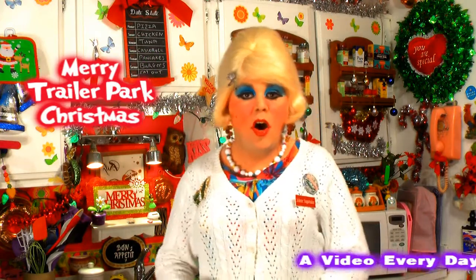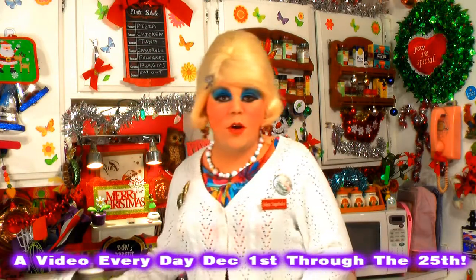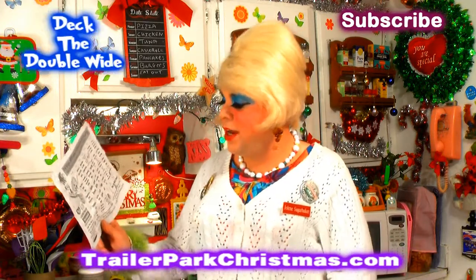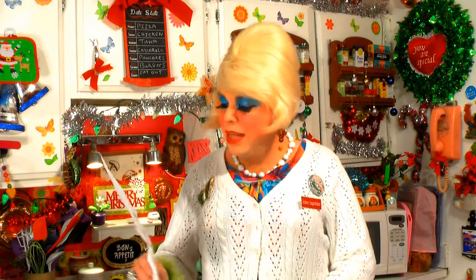Merry Trailer Park Christmas, or Happy Trailer Park Hanukkah, whichever you're celebrating, because all these recipes can be used during that time. I've got a recipe or a craft every day, and people are following along on a calendar at TrailerParkChristmas.com. I've done all sorts of recipes, such as a Chili Corn Dog Pie this past week — great on a cold winter's night — and then Quiche Muffins, which are great on Christmas morning, especially if you have relatives that stay over.